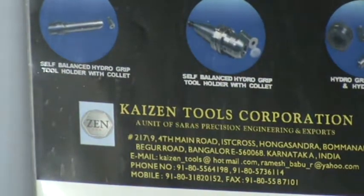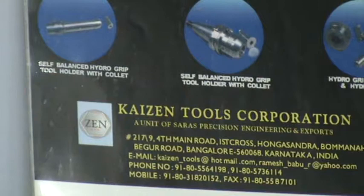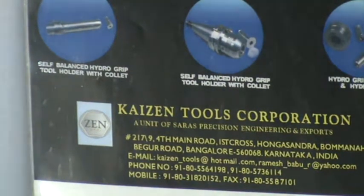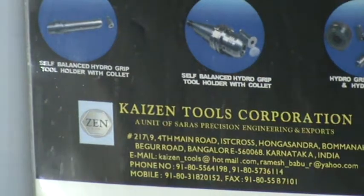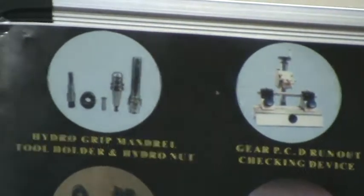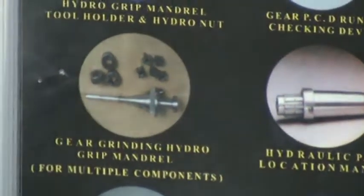We have shown only limited types; there are hundreds of varieties of components under different varieties of mandrels available. Any mandrel can be designed to suit your particular component requirement — whether to meet component accuracy per customer requirements, improve productivity, cut down the number of settings, or improve process capability. Every mandrel is unique for a particular component. These are combinations of Hydro Grip mandrels, tool holders, and gear grinding mandrels for grinding multiple components.